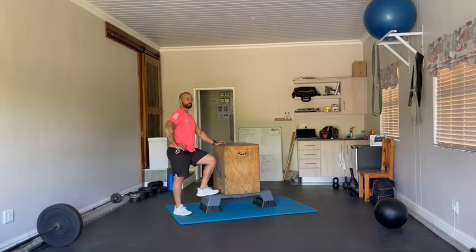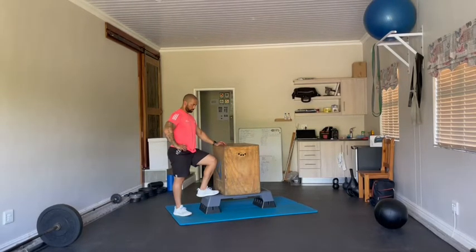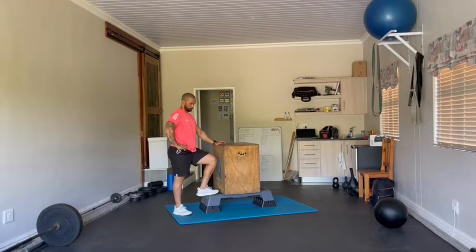Thank you Evan for your stunning pose there. The blue mat will be representing the board that we will have on the ground. The step that Evan's fancy footwork is adorning at the moment represents the tire that we will have under the box, and the box is a box — and we will have a wall ball as well.